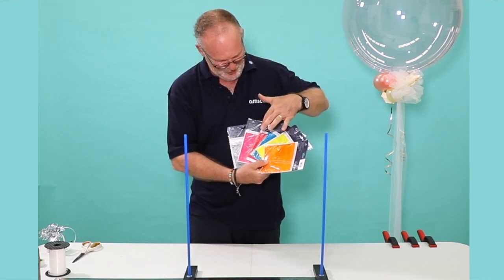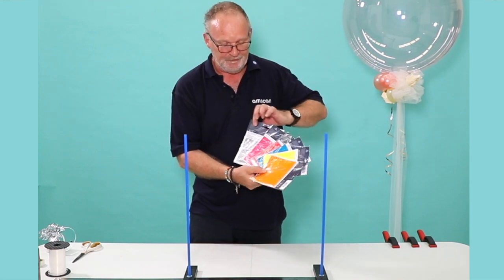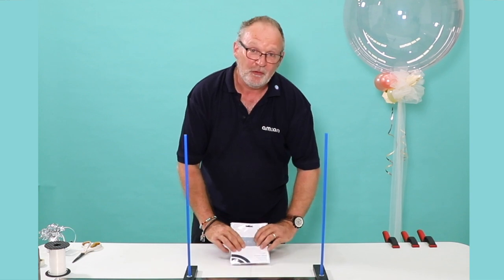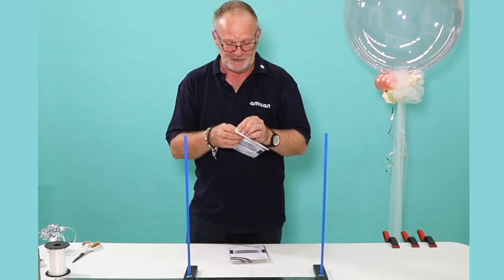We've got orange, yellow, blue, dark pink, light pink, and the clear balloon itself. They are all only in one size, which does give a little bit of confusion, and that's why I'm here.